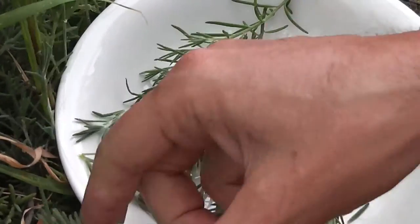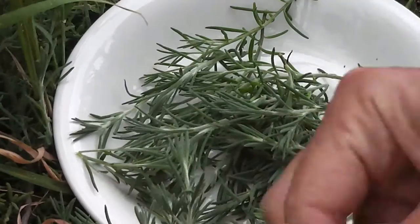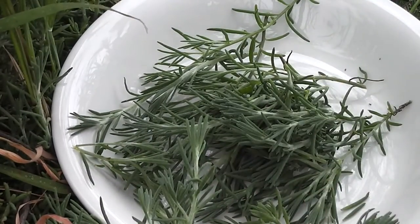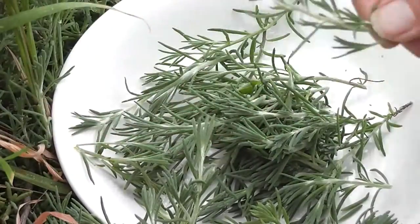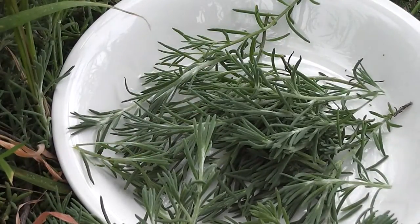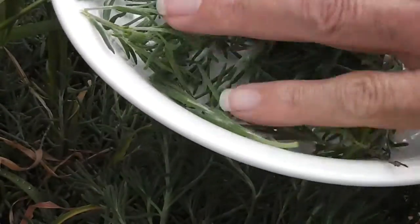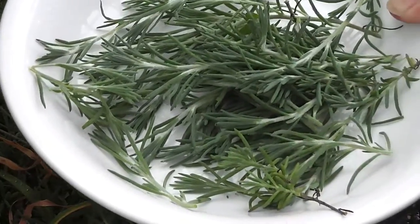Look at that — all so green and yummy. I might spend ten minutes and pluck them later into the bowl. After all, people used to pluck peas, didn't they? They used to shell peas — they did once upon a time when people used to talk to each other. I've got a whole bowl now. That's enough for one person.